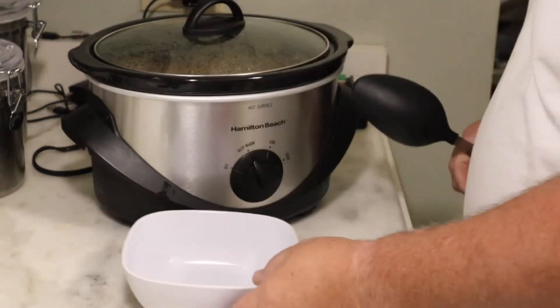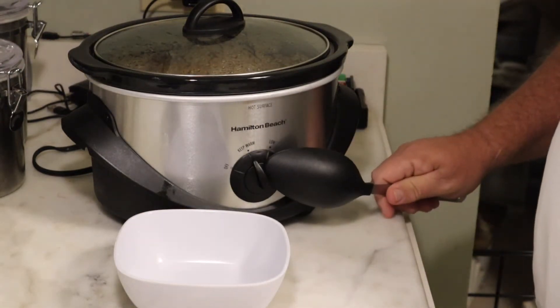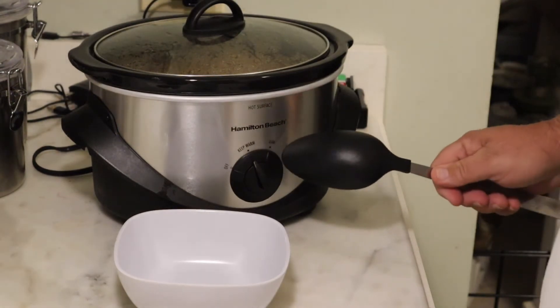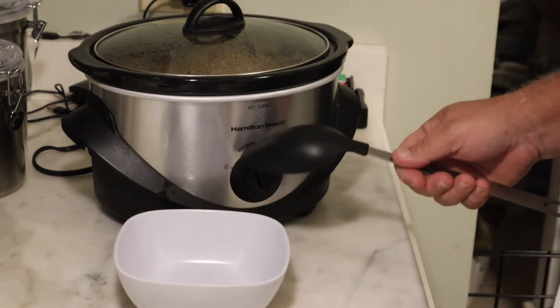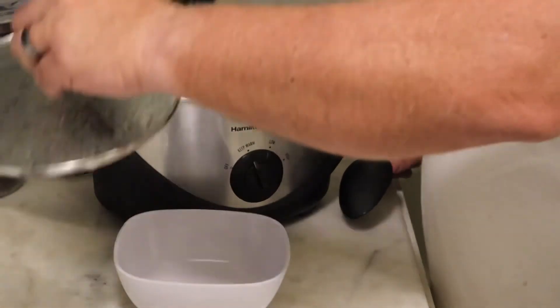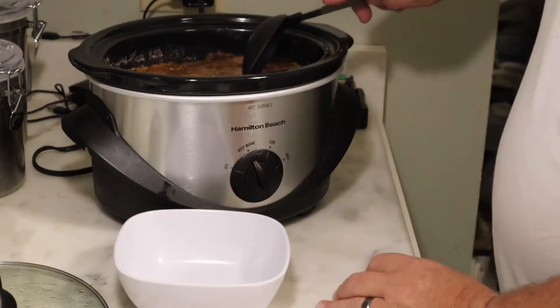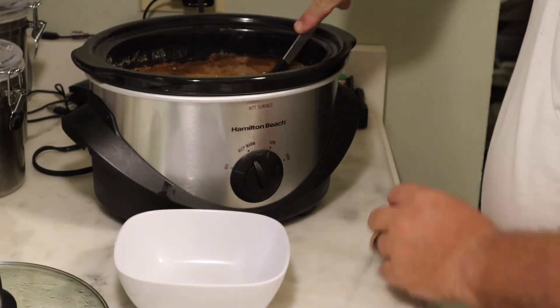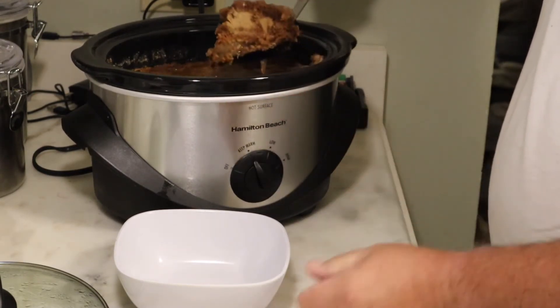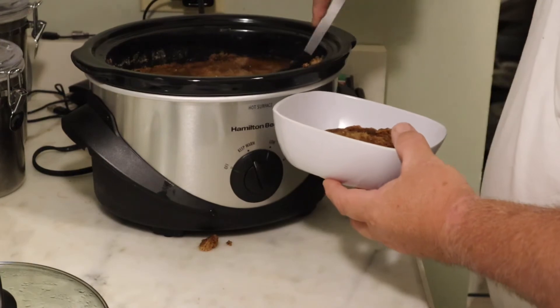Okay, it has been three hours and 52 minutes. I turned it down to keep it warm about three hours into it — clicked it down and it keeps it warm. Let's dig into this thing and look at it. Remember, all I've done is put the stuff in there and just let it sit and simmer.